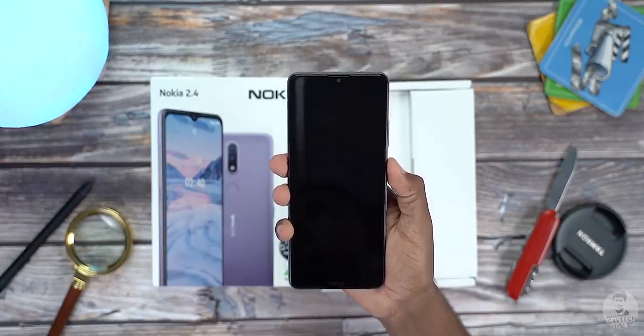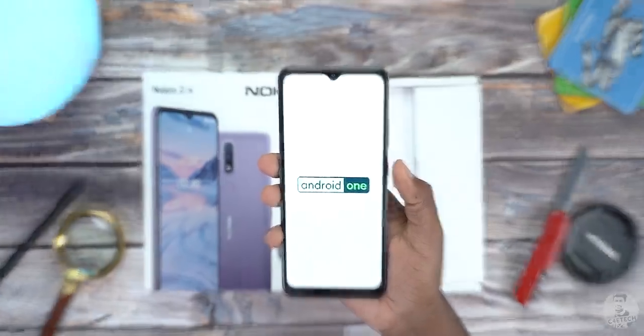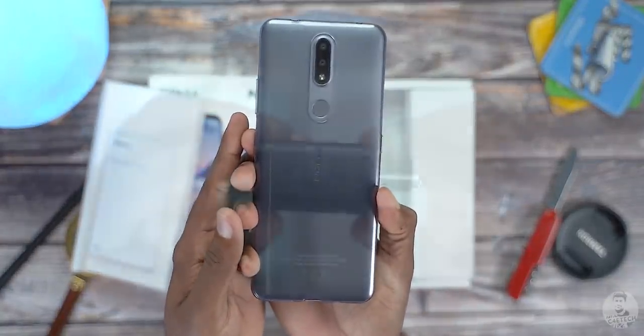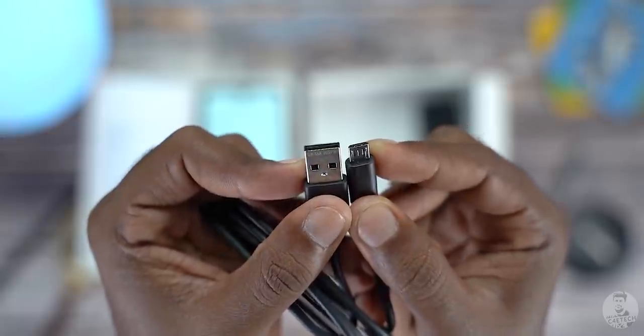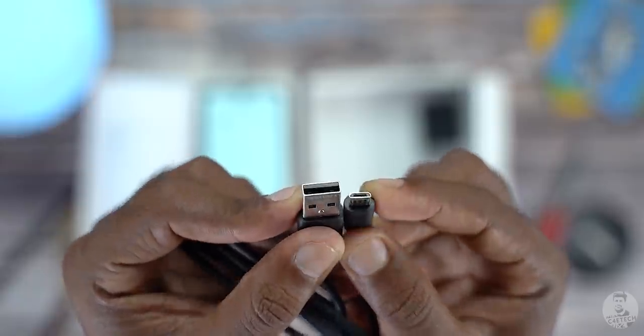Switching it on for the first time — this is going to take a while, so let's quickly take a look at the other stuff. We get a SIM ejector pin, a quick start guide, and some product safety info. A clear soft case fits the phone nice and snug. A tiny 5W charger, and the last thing in the box: a micro USB cable.